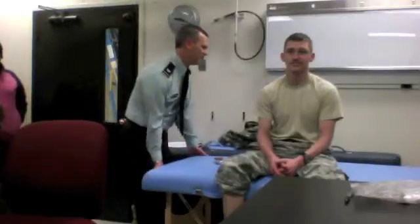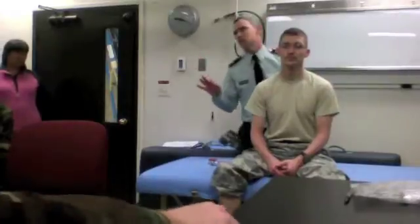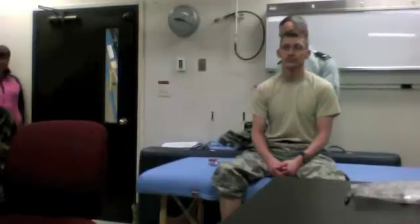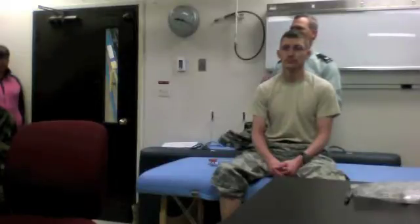Motor exam. There are three portions of the motor exam. Folks usually jump into the very last thing, but you want to emphasize tone, bulk, and then strength. You do strength last. Everybody remembers strength because that's the easiest thing to remember.